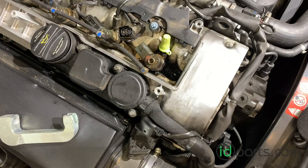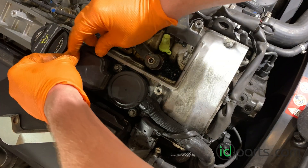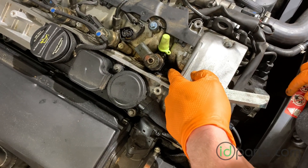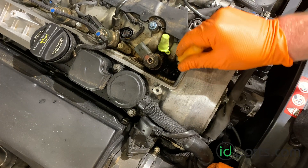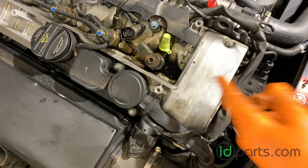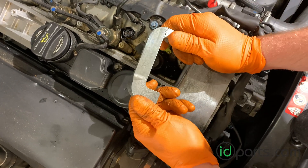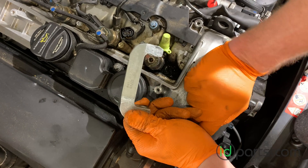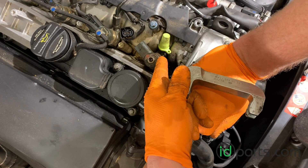The last battle, and it's going to be a hard one, is getting the injector out. If you've got buildup like this one does, it's going to be very difficult. Spend time with your pick tool and clean out as much as you can. To get these injectors out you'll definitely need an injector claw puller. Mercedes offers one — it's not cheap, around a hundred dollars — but there's really no way to get these injectors out without this tool.